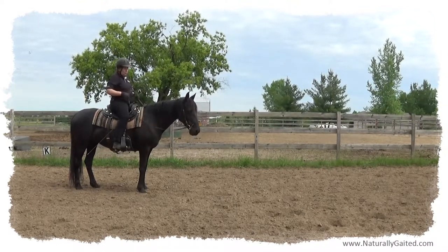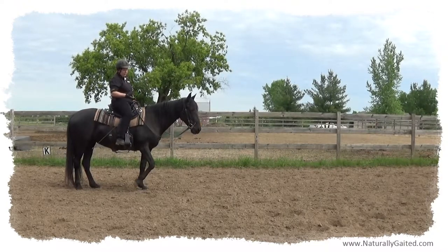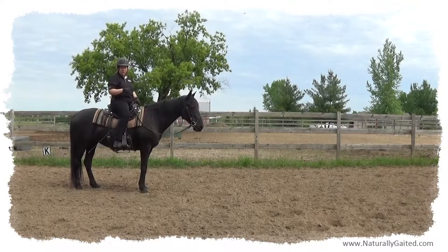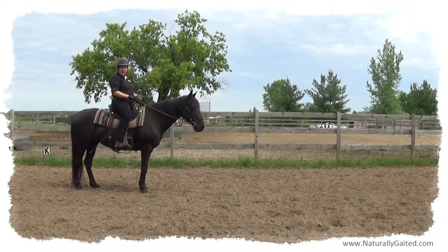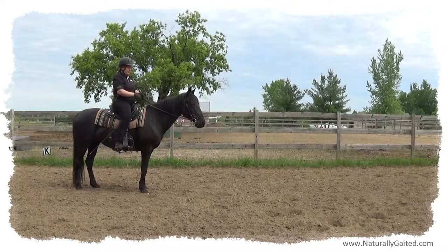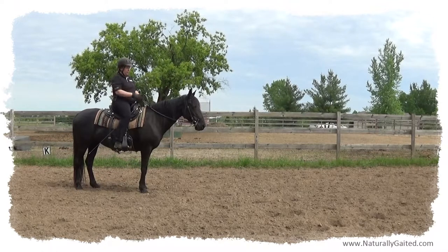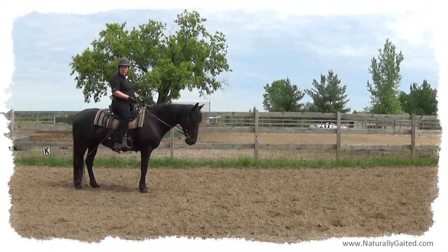Some people ride their gaited horse with floppy reins, but that's not dressage. Dressage is riding with contact in a snaffle bit. In order to ride with contact from the hindquarters through the back, through the neck, into the bit, the rider needs to follow the motion — following the motion in the walk, the free walk, the medium walk, the flat walk, the running walk, and the canter. So I'm following the natural head and neck motion.